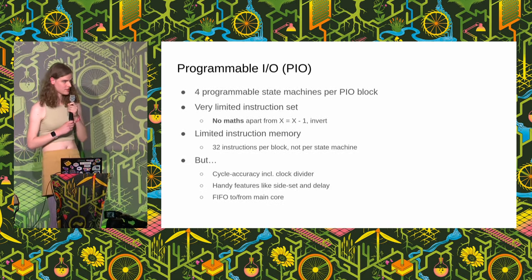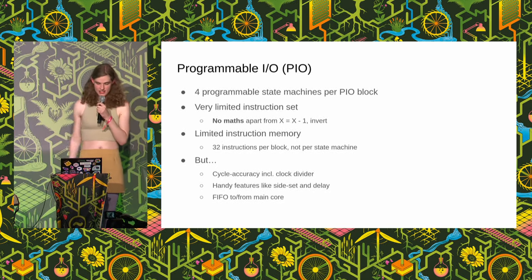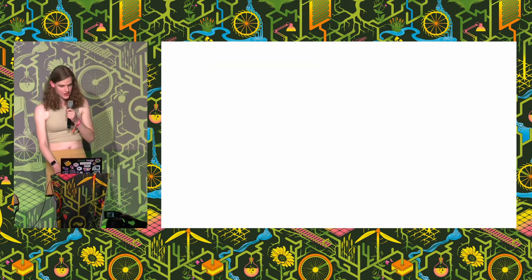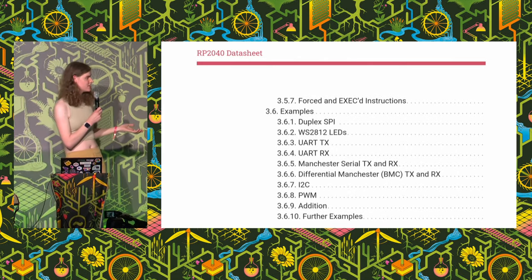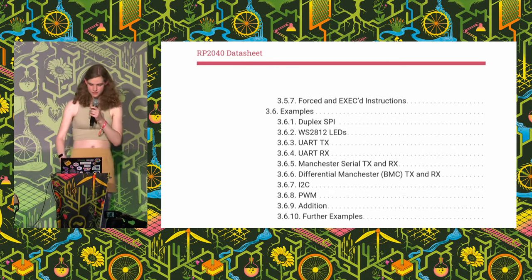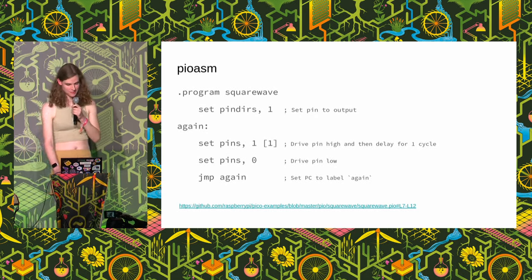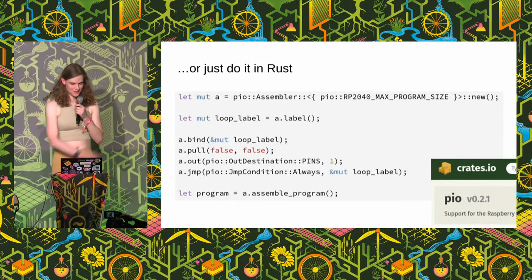But they are cycle accurate. If I write code that says set these pins on cycle one and set the other pins on cycle two, each instruction will only take one cycle to execute — very handy for things that require accurate timing. They've got handy features like side set and delay, where you can set a pin while doing something else, and you can communicate to and from the main core. The data sheet has examples using this to implement protocols like UART, I2C, and LED driving. They're usually programmed in a custom assembly language, but there's a Rust crate for it so I just used that.